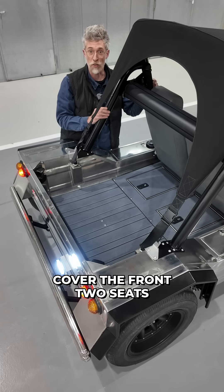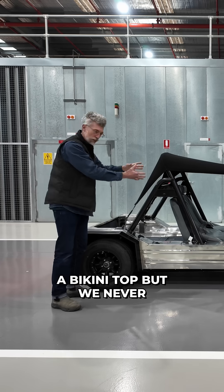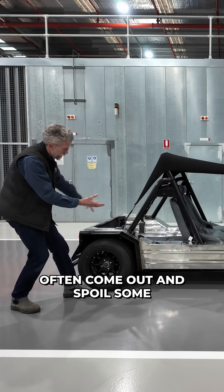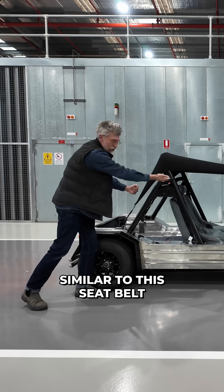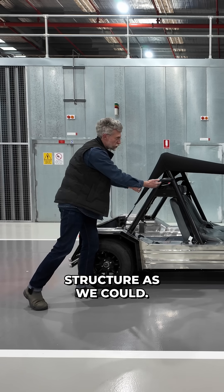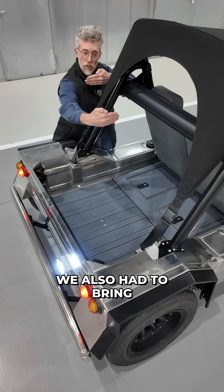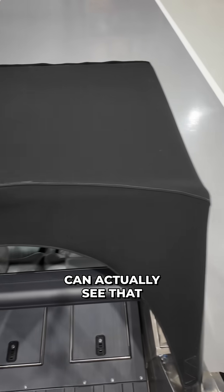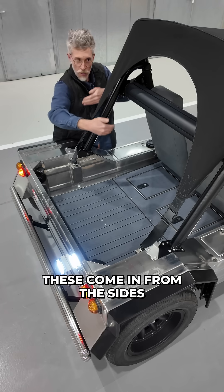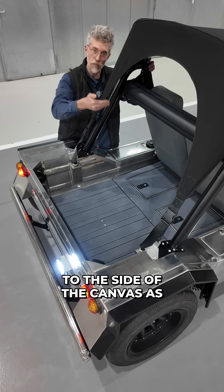When you just cover the front two seats it's commonly referred to as a bikini top, but we never liked the way these would often come out and spoil some of the angles, so we wanted to keep the lines as similar to the seat belt structure as we could. That meant we could bring it in tightly, but we also had to bring it into the tub a little bit. If you look down you can actually see that these come in from the sides just a little bit, and that provides the tension to the side of the canvas as it rolls down.